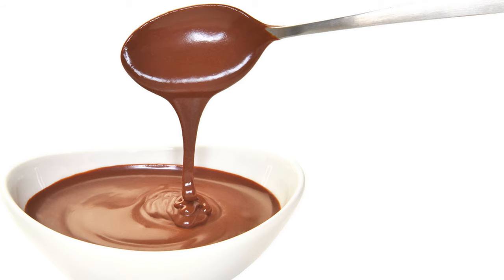It will also answer for a dessert. Fill custard glasses with it and serve the same as soft custard, or have the glasses two-thirds full and heap up with whipped cream.